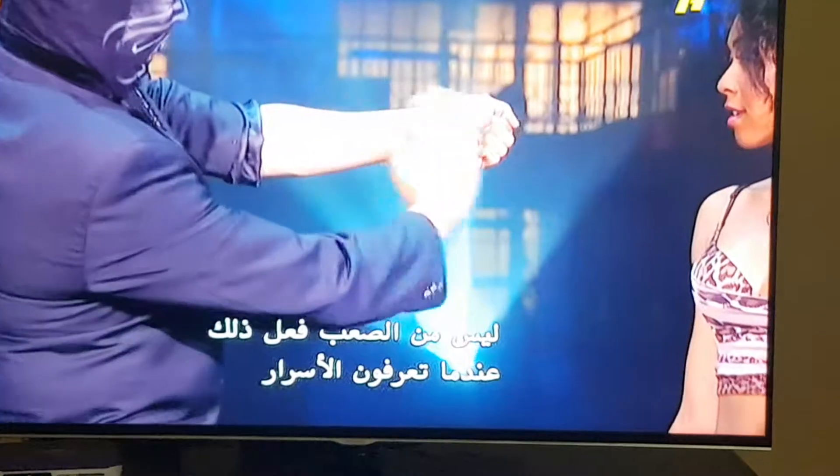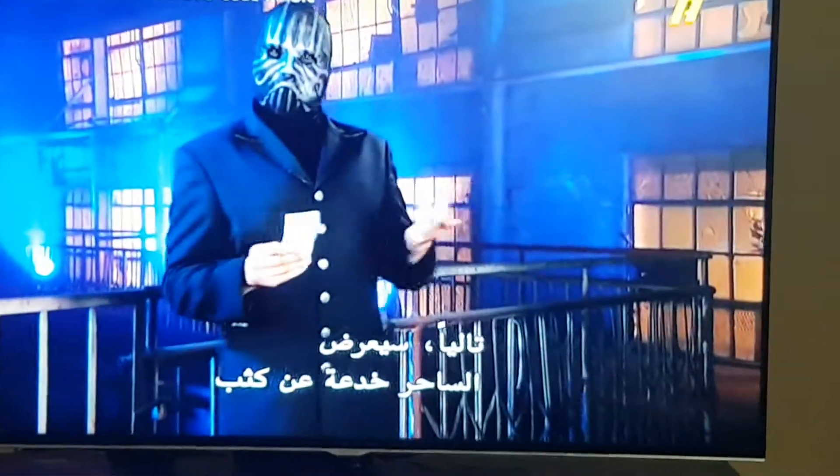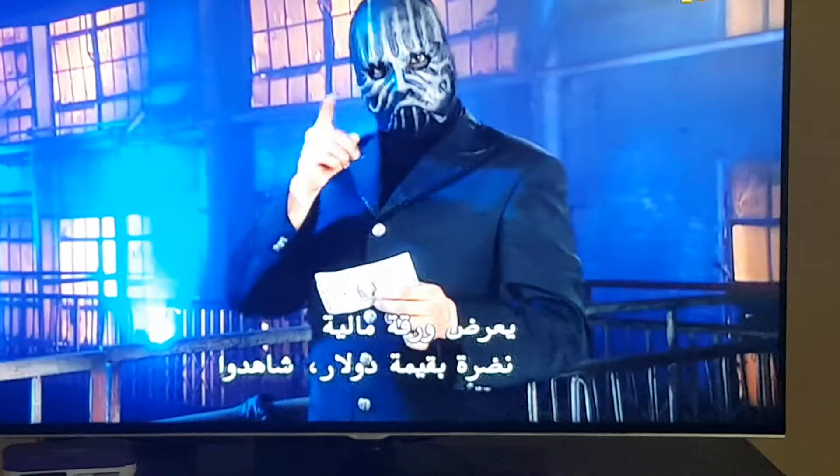Not hard to pull off when you know the secrets. Next, the magician will demonstrate a close-up trick that is a favorite among TV street magicians. He displays a crisp $1 bill.